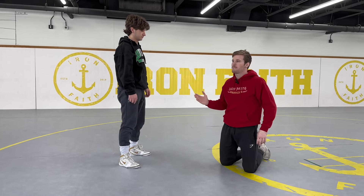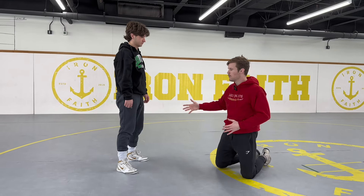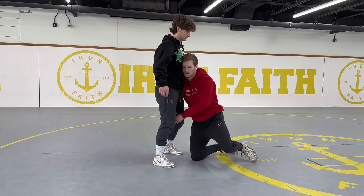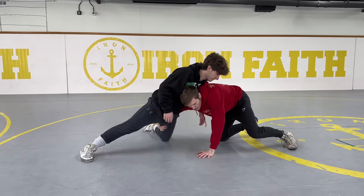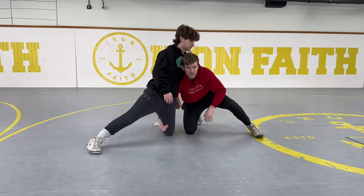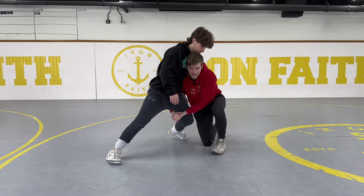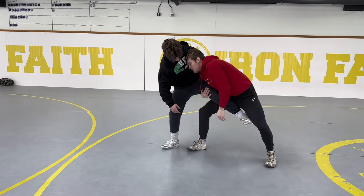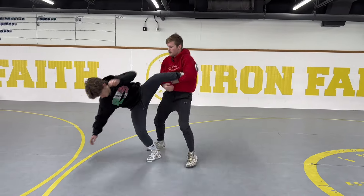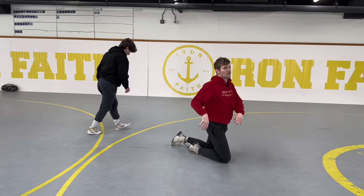The first finish I normally go to is getting back to my feet and finishing the takedown. Say I hit a single, my partner sprawls — I'm here crawling in or knee sliding in, fixing my head position. I can now relock, pick the leg up, get to my feet, and finish the takedown. That goes the same for double and high crotch.